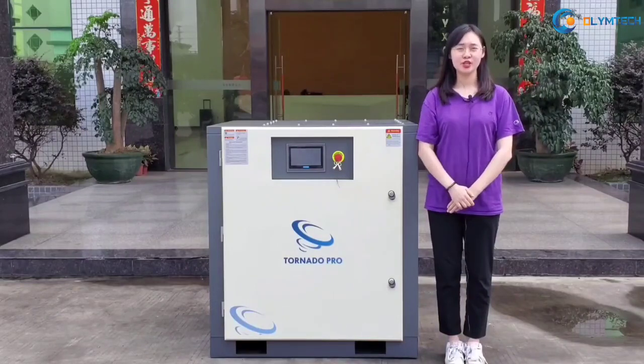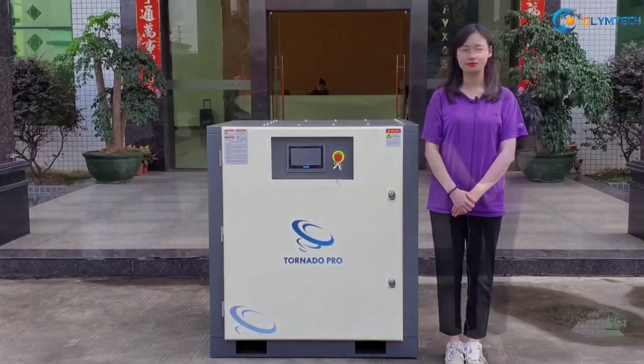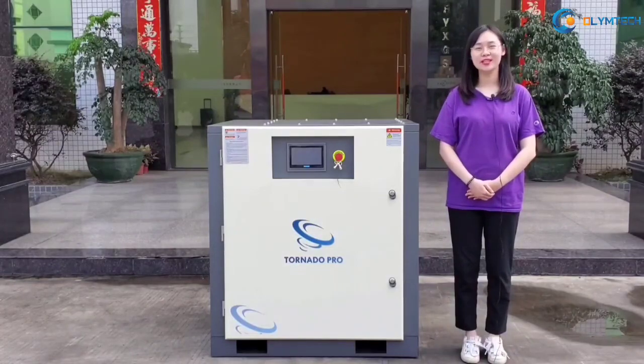Stop wasting! Change to our Tornado Pro TV-PM Series Compressor, the permanent magnet screw air compressor. I will show the advantages to you.